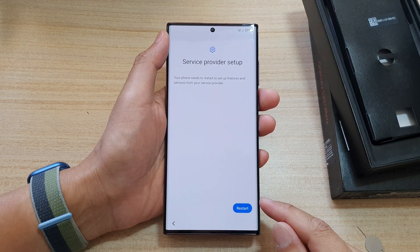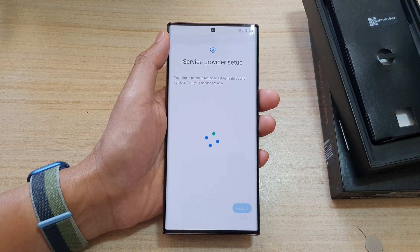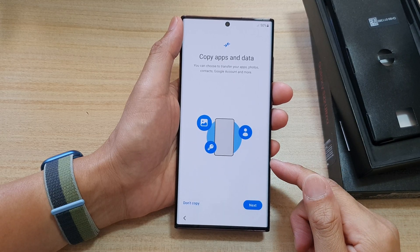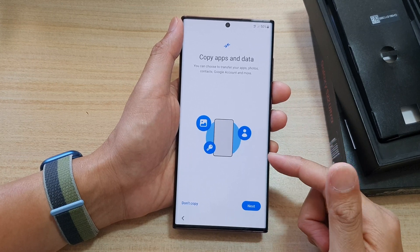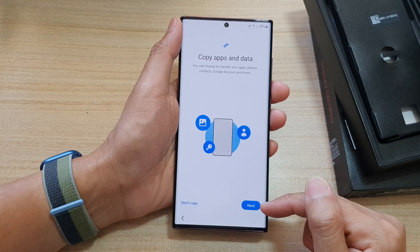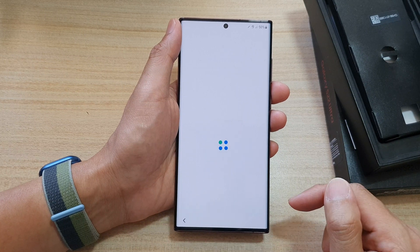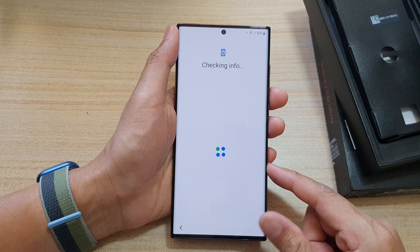At this point it says my device needs to restart, so I'm going to tap on the Restart button. Once the phone turns on, it will say that you want to copy apps and data from your old device to the new device. If you do want to, you can tap on the Next button. Because I want to make this video quick, I'm going to choose 'Don't Copy,' and this will set up your device as a fresh device.